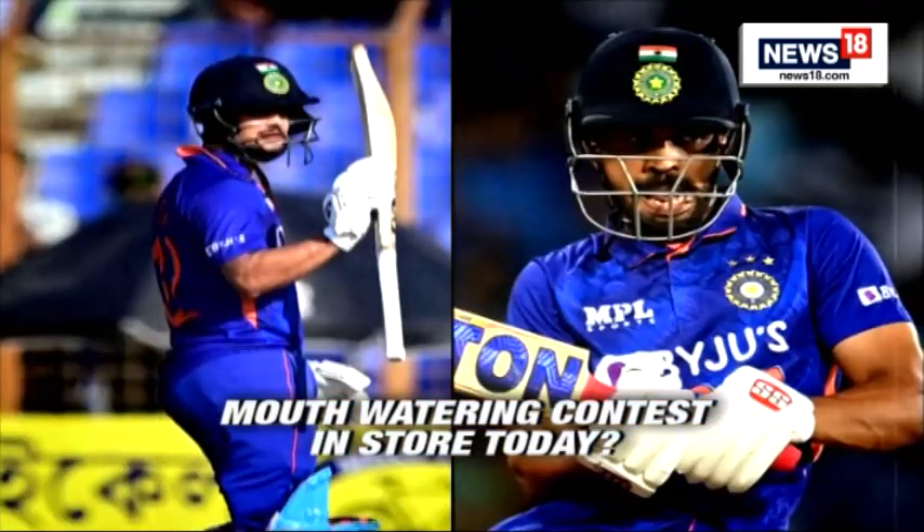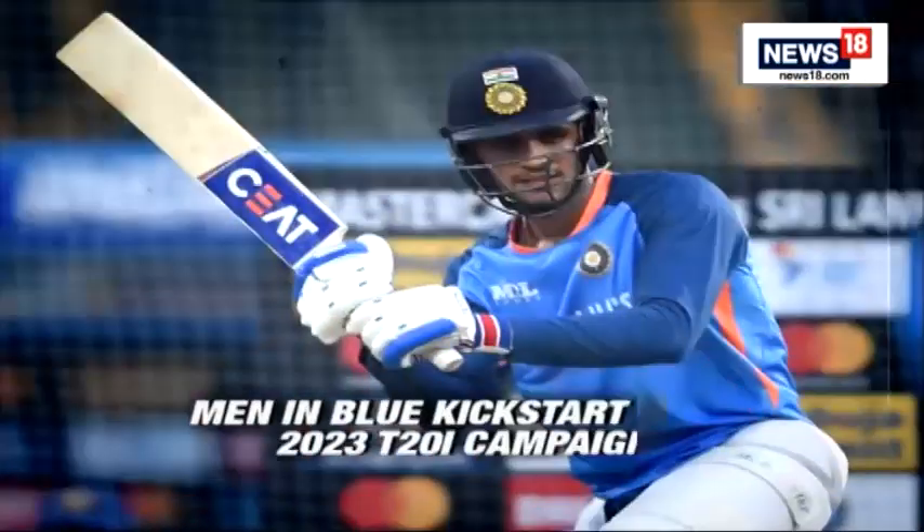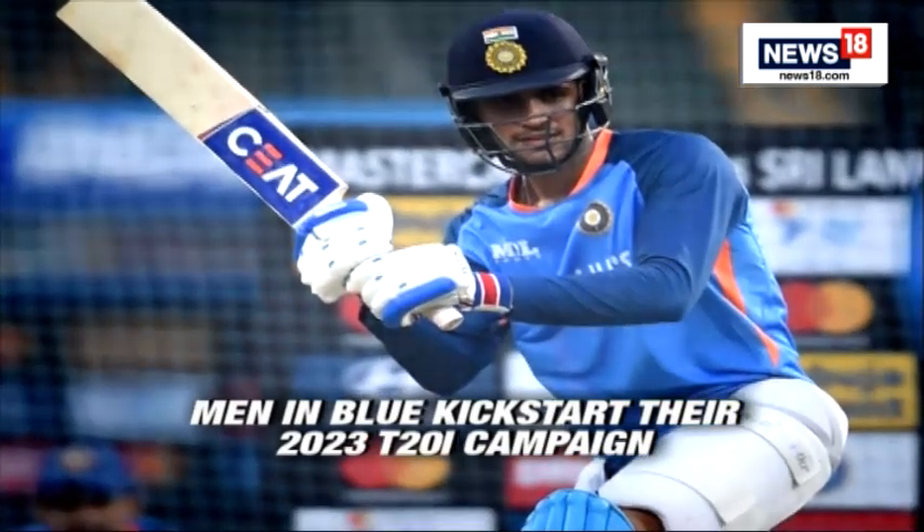Rishabh Pant, who suffered a horrific car crash last week, was anyway not picked for the Sri Lanka series. This has made Kishan and Ruturaj Gaikwad's opening combination most likely for the first T20 at the high-scoring Vankhede Stadium. Shubman Gill, who is yet to make his T20 debut, is another opening option for Hardik.